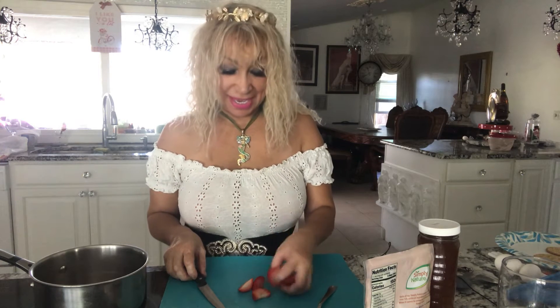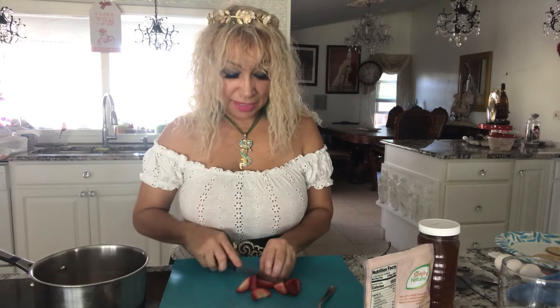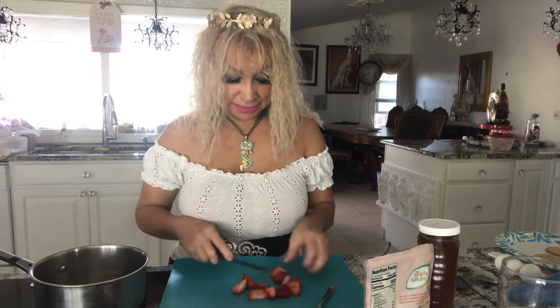Hi, welcome to my channel! Today I'm going to be doing some strawberry jam. I already cleaned the strawberries, took the stem out, and cut them into small pieces. I have here a pound of strawberries that I cut into small pieces and already rinsed.